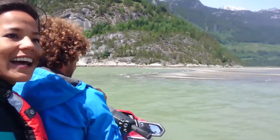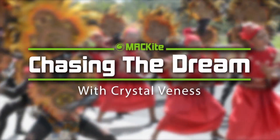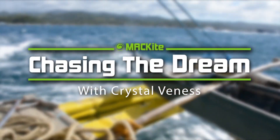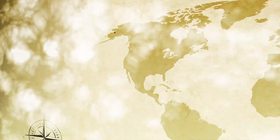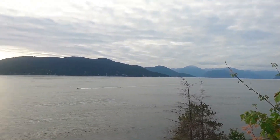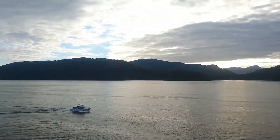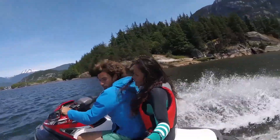I'm out in Squamish River with Antoine from Aerial Kite Boarding. We're just taking a little tour of the kite spot, seeing what the lessons are up to, and enjoying this epic view from the water. A few weeks ago I had the opportunity to tour Squamish, British Columbia by Jet Ski with my good friend Antoine from Aerial Kite Boarding.